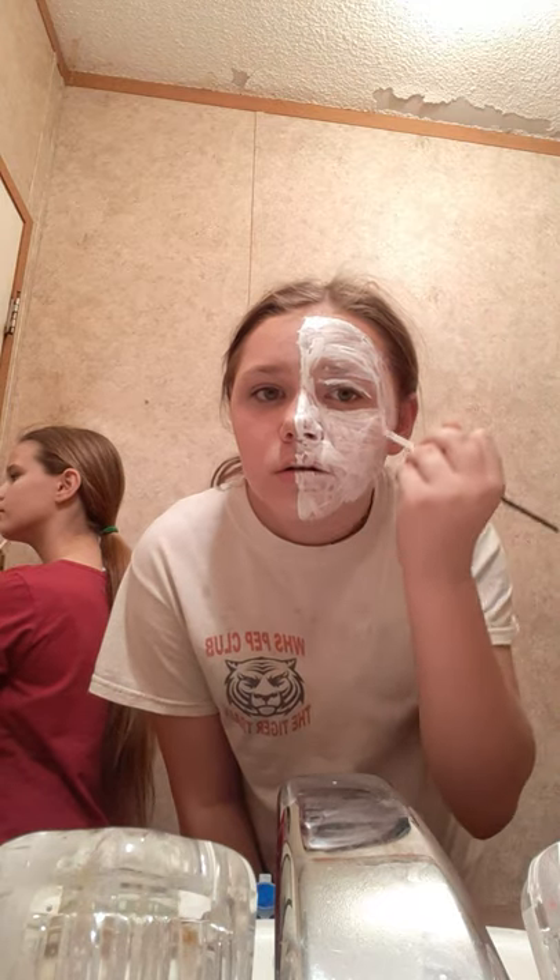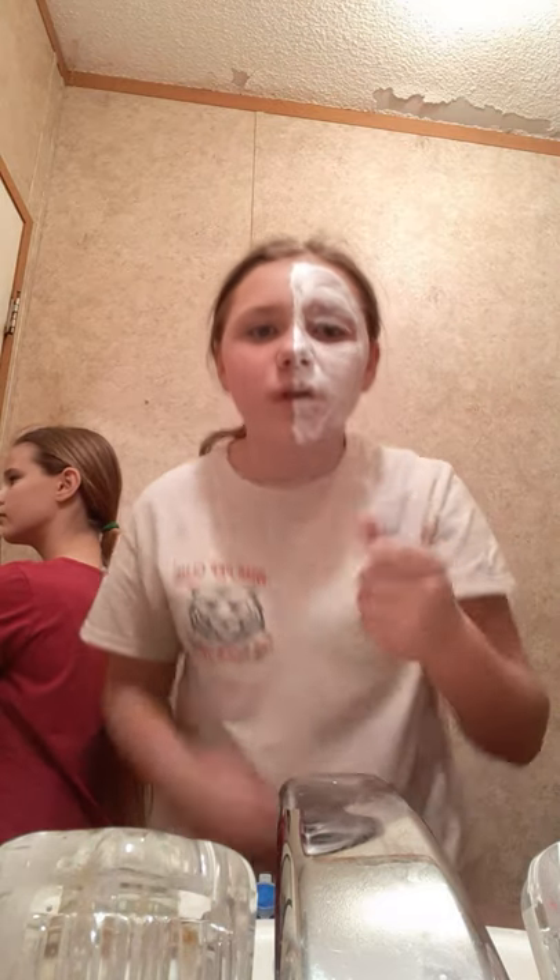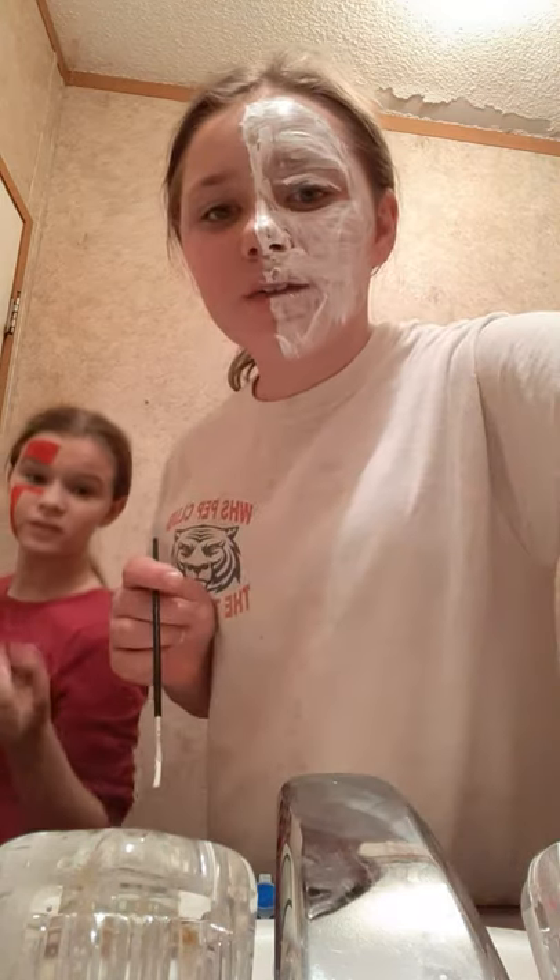This is taking forever, so we're going to come back once we get to the other part. Okay guys, I'm back — I got the white side done and I'm going to start doing the purple.